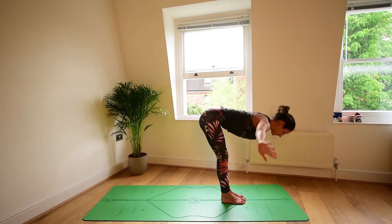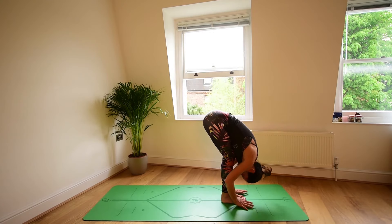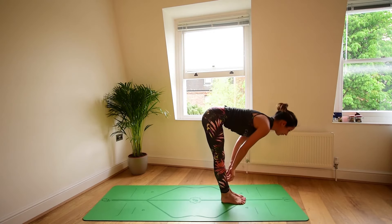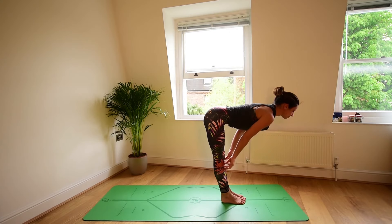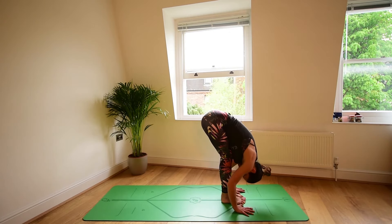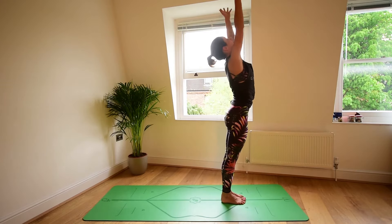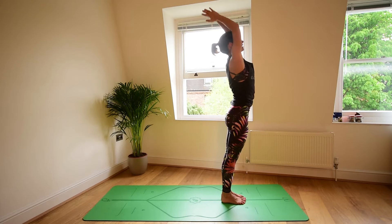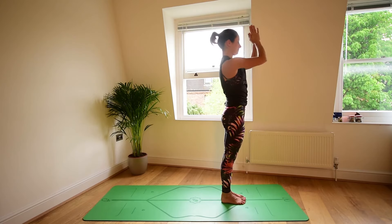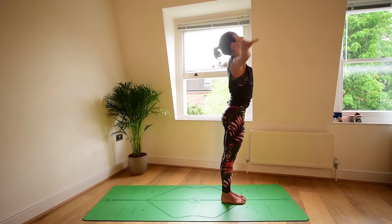Inhale, press the feet down, reach the arms up. Forward fold, belly button in, knees soft. Halfway lift, inhale, we look forward. Exhale, forward fold. Press the feet down to come up, inhale, sweep the arms to the sky. Exhale, hands to heart.